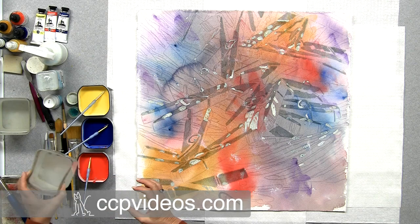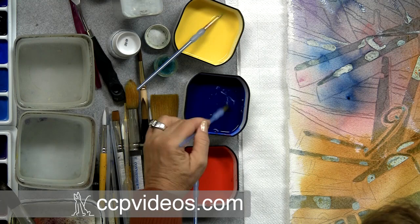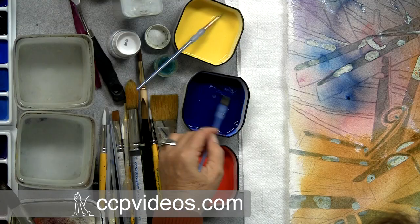I know you'd like a magic formula for how much paint to how much water, but the truth is experience will tell you. For an initial wash I water it down more, and as my layers get more progressive I make it thicker. This being a second layer, I didn't make it as thin as an initial wash, but not as thick as a final wash where I'd just be pouring in some darks.